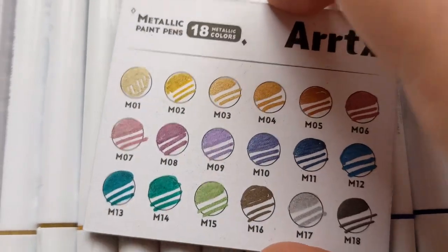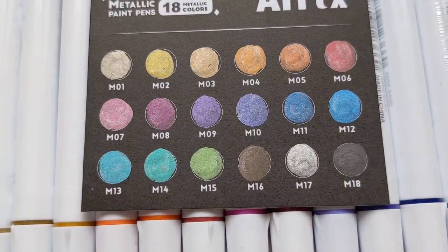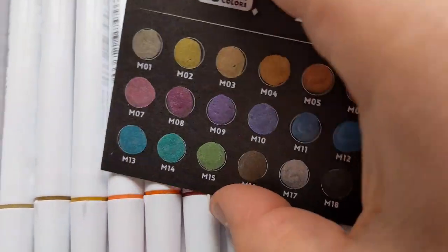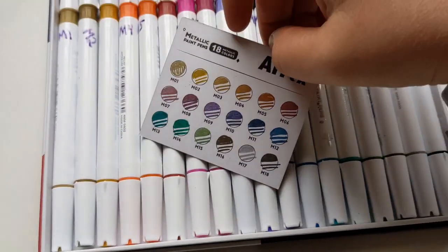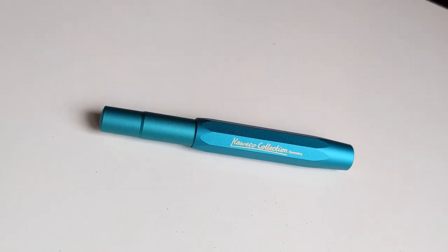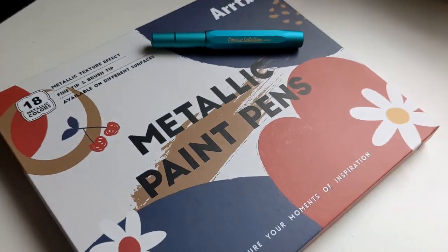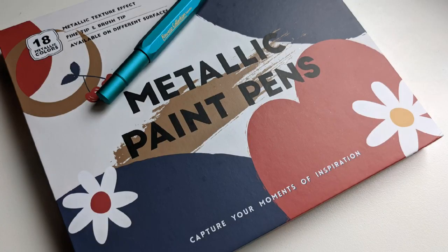I hope that you enjoyed this unboxing, swatching, and first impression. If you did, please remember to like the video and check if you're subscribed — if not, I would so appreciate it if you would subscribe to the channel. Until next time, remember: create something cute.